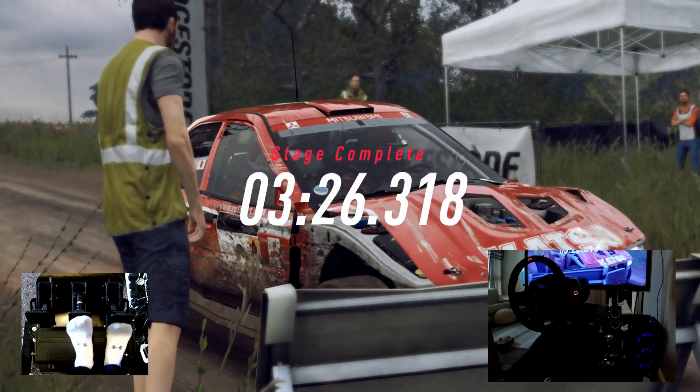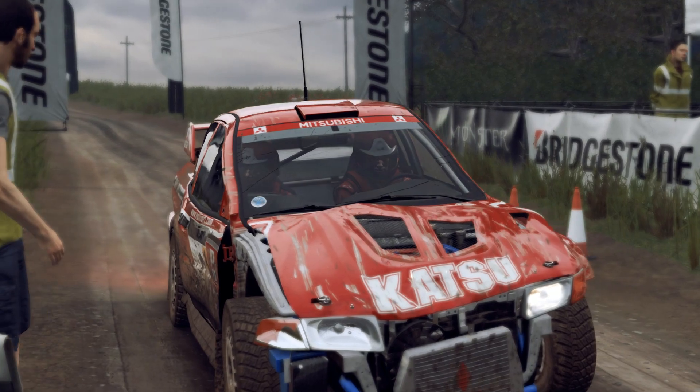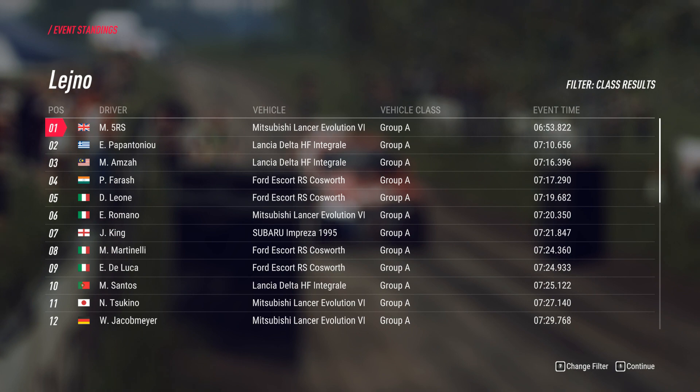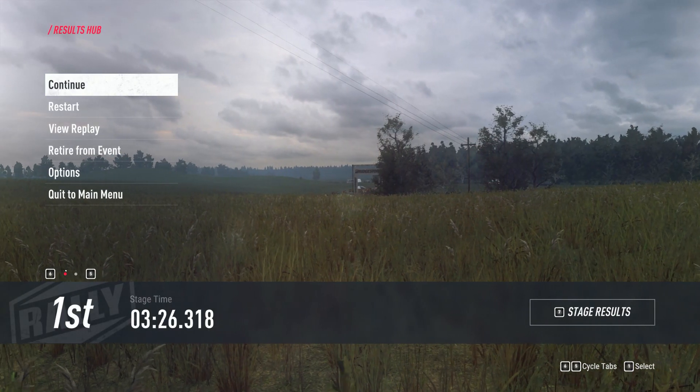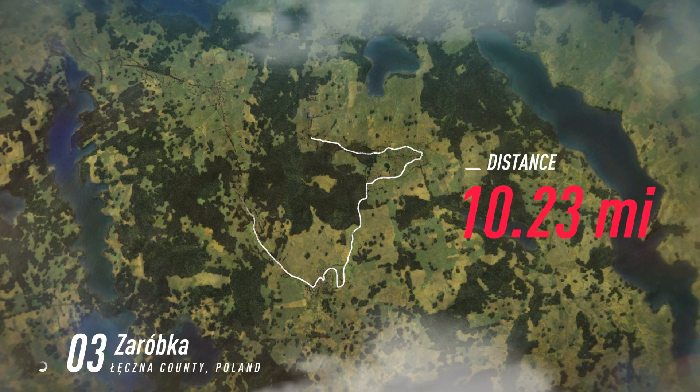We did really well in there, could be a stage win. 90, 20, 22, 20, 20, 12, 22, 22, 23, 22, 22.